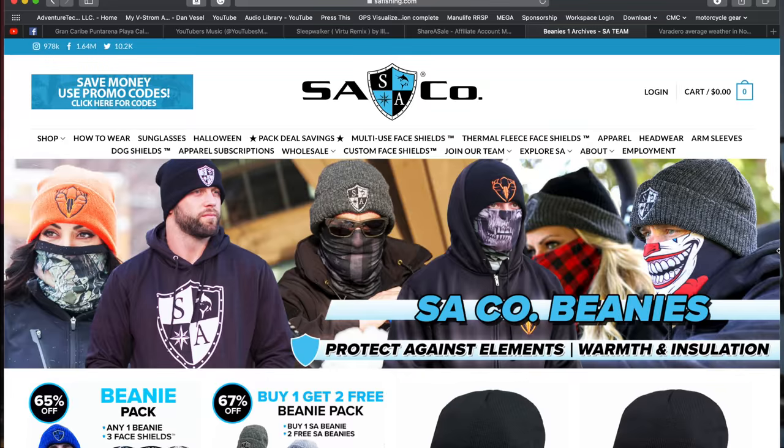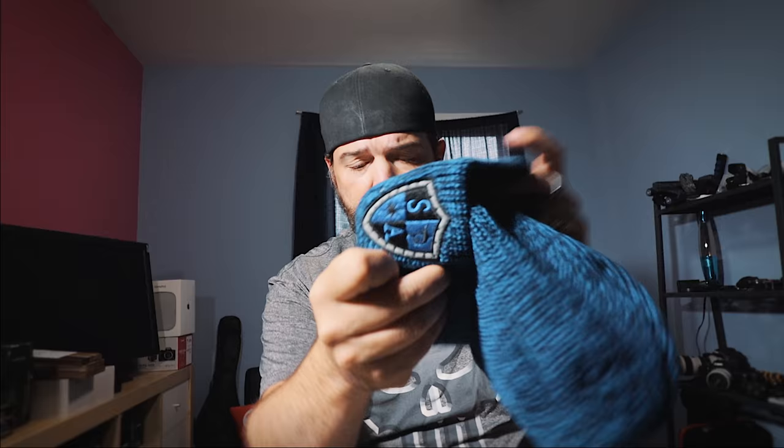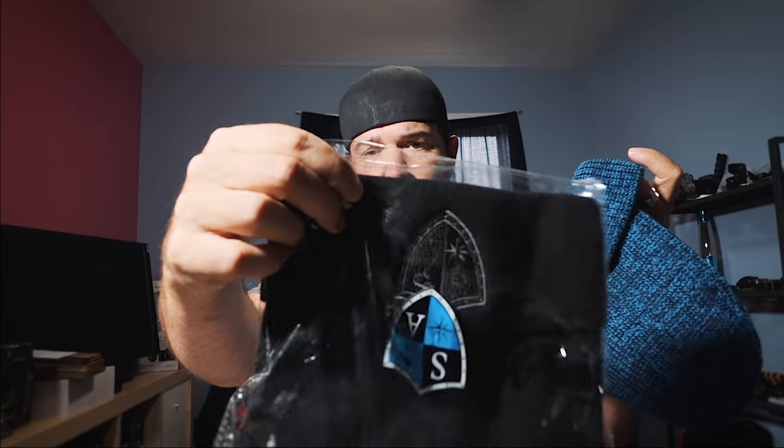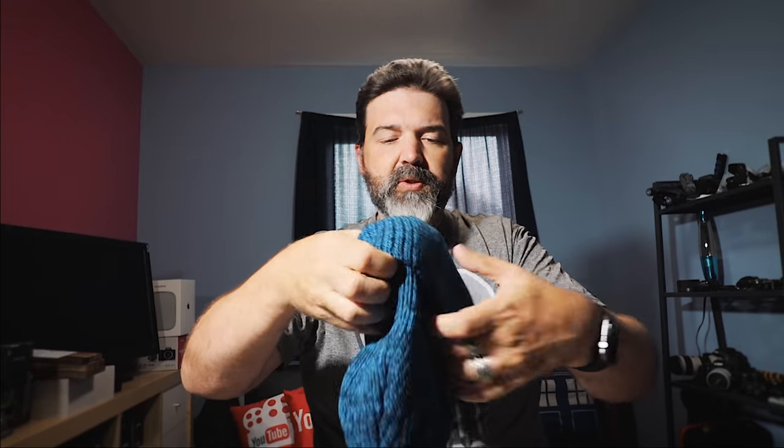Next thing, which kind of combines with this, are their beanies. They have some beanies out now — I'm not sure if they've had these for a while, but let me open one up to show you. Nice beanies, nice and thick, which is excellent. Has the SA logo on the front, they have it on all of them. So there's a black one, a gray one, and I like this blue one actually — it's kind of nice. Let's try it on.